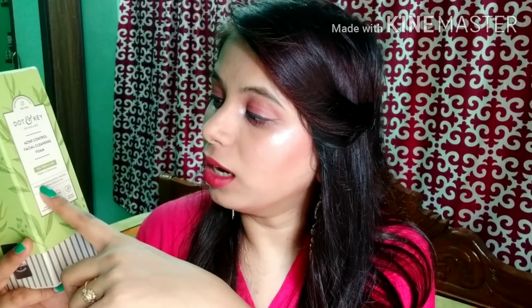Neche 'Acne Control Facial Cleansing Foam' — tea tree with lime, tea tree oil with lime ka yeh mixture hai. Deep cleans acne-prone, sensitive skin without drying out. Yeh aapke skin ko deep clean kerta hai aur sensitive skin ko dry nahi hone deta hai. They are claiming 'Acne Control Facial Cleansing Foam'.